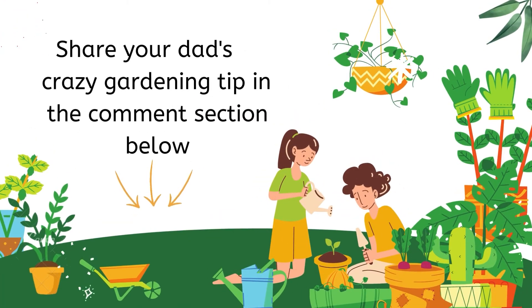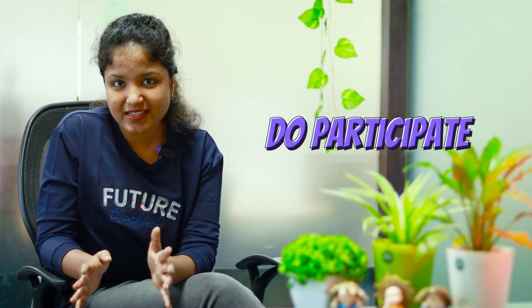We're going to pick a few and post them on our Instagram and YouTube pages, so do participate in the contest, guys. It's going to be fun, and we are really looking forward to knowing those crazy gardening tips.